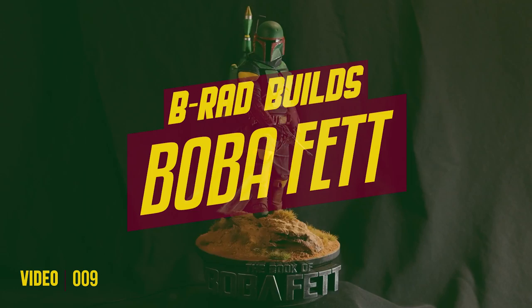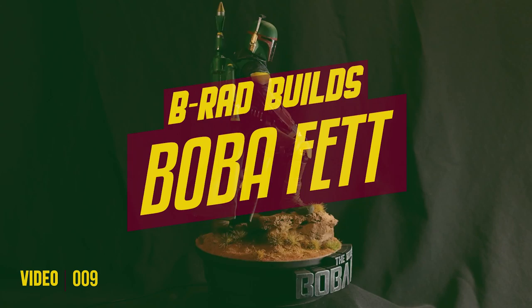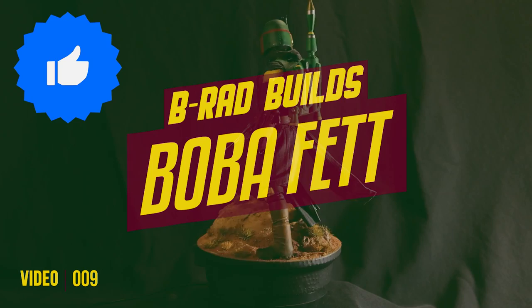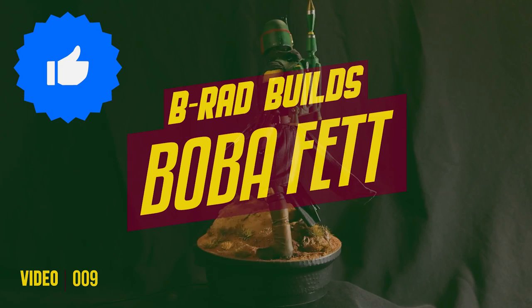And there we go — pretty happy with this. It's probably my best model all around, both modeled and painted. A big thank you to Phil Hesketh for helping me light and film the model — he did a really good job giving it that pro finish. Please like and subscribe if you enjoyed the video. If you'd like to pick up the model, head over to my ArtStation to pick up the STL file ready for SLA 3D printing. As always, this has been B-Rab Builds — see you in the next video.